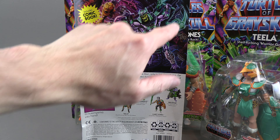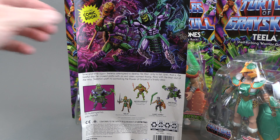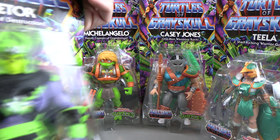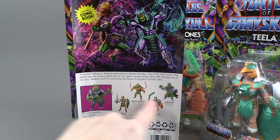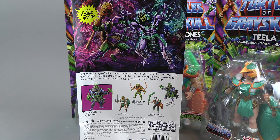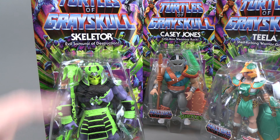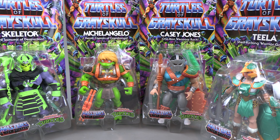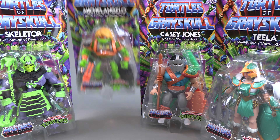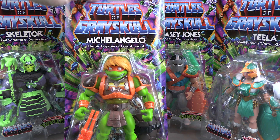His armor does appear to be a little more ghostly in the back art — more transparent — it is definitely not like that on the actual toy. We get to see all the figures that come in this wave and a portrait of Skeletor. It would have been nice if these parts were translucent, but these neon colors would probably pick up really well under black light — that'll be interesting to see.